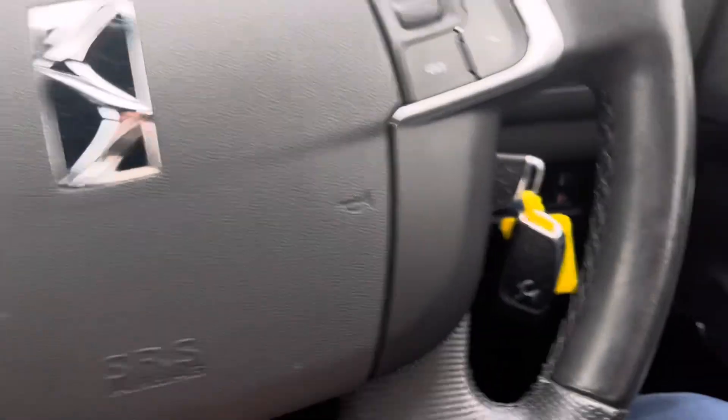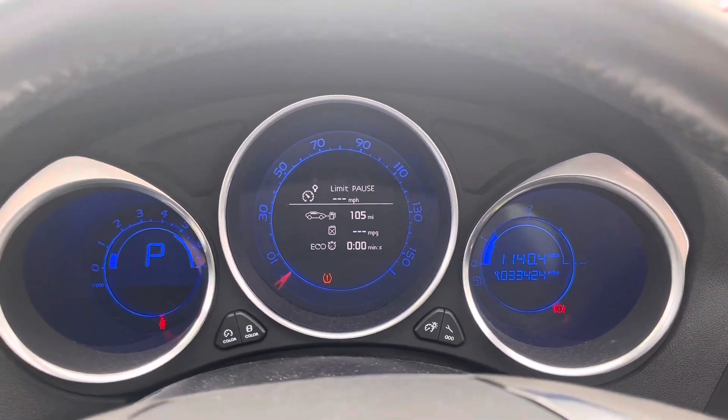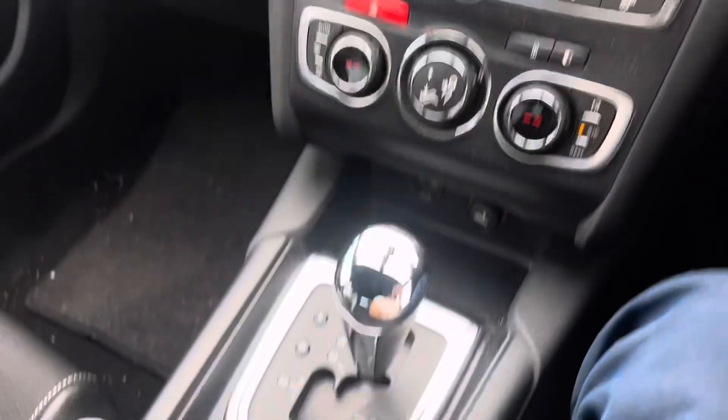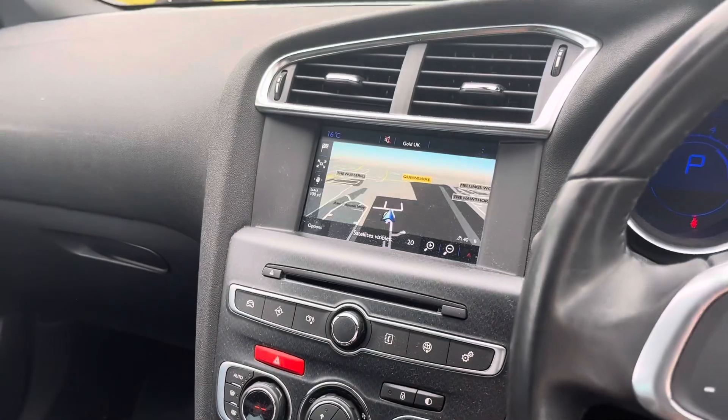Okay, now sitting inside — a quick summary: two keys, 33,424 miles, your sat nav works, put it into reverse and your parking sensors come on so they work. Now I'll go through the service history.